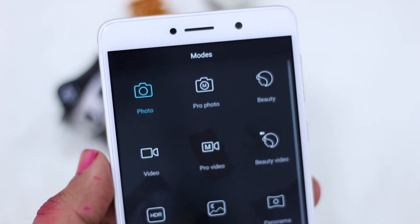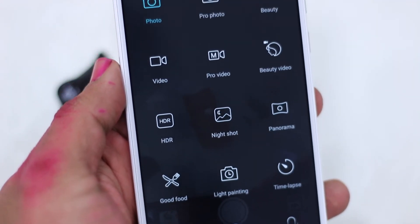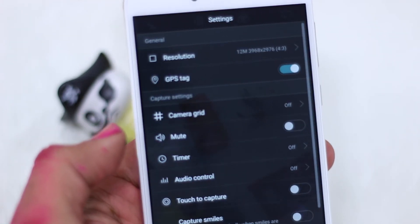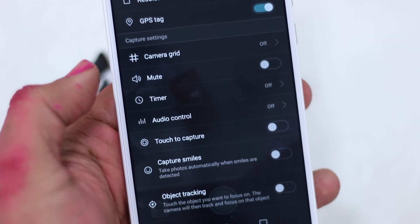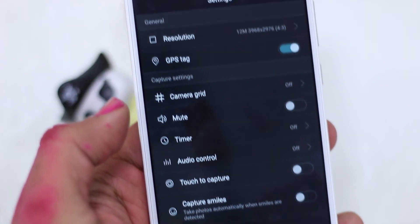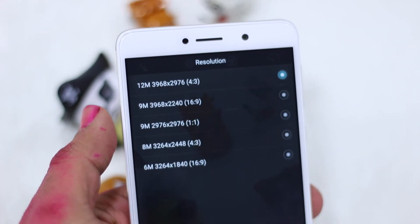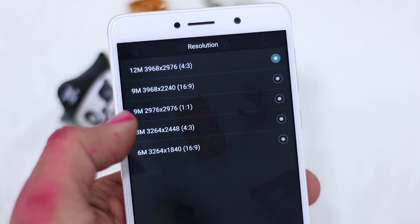One thing I really liked about the camera is the UI. It offers a lot of features: time-lapse, HDR, beauty mode, light painting, and many others — around 16 modes in total. There's also a pro mode where you can adjust a lot of settings manually, which is really useful if you understand photography and want to make better pictures.